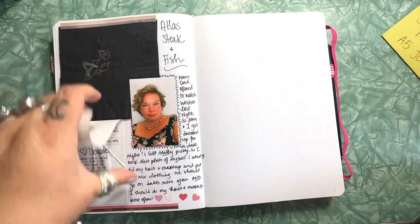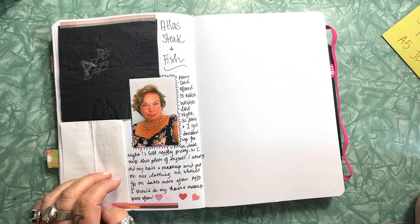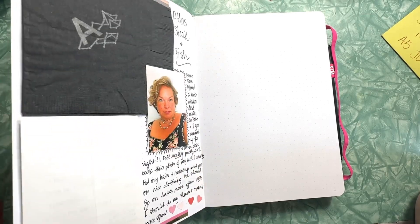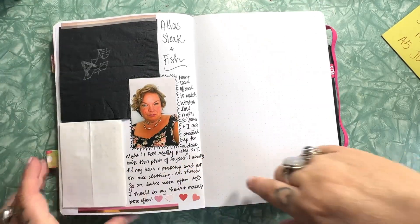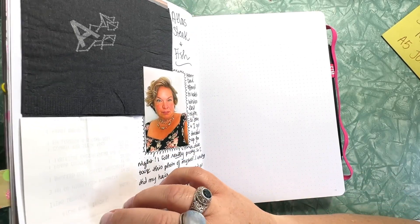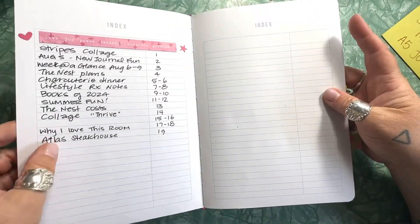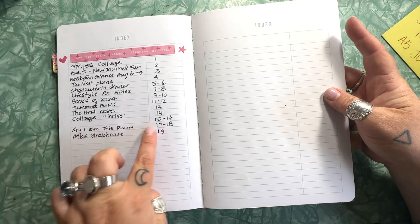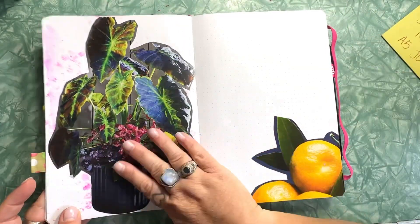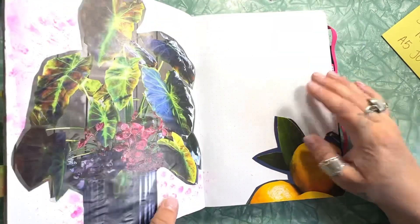We went out for supper a couple of nights ago and I got all dressed up — I felt really fancy and pretty. I took a picture of myself and decided to put it in my journal. I like that every page has a number, so this is page 19. If I go back to my index, I can see page 19 is for the Alice Steakhouse. For the pages with lemons and the plant that I haven't written on yet, I didn't add an index entry because I don't know what I'm going to write — I just wanted to get the pictures down because I love them.